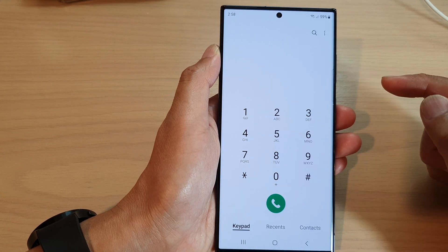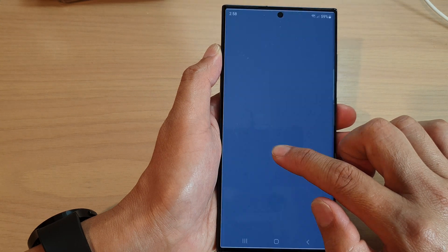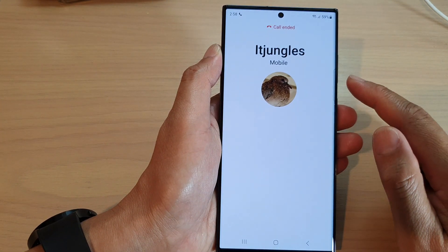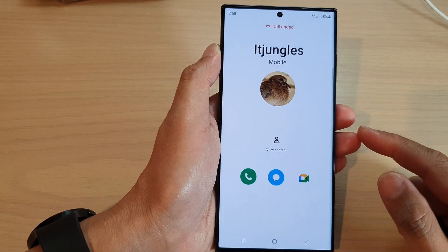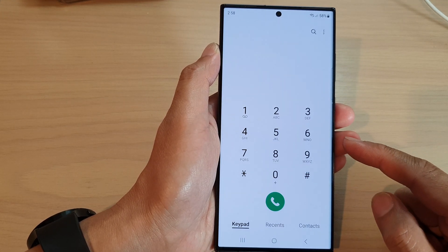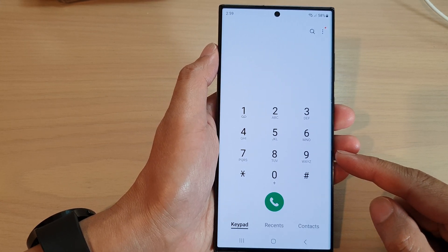Now tap the back key, and to make the call all you have to do is touch and hold on that number — that will automatically make the call to that contact. And that is how you can make a speed dial call on the Samsung Galaxy S23 series.